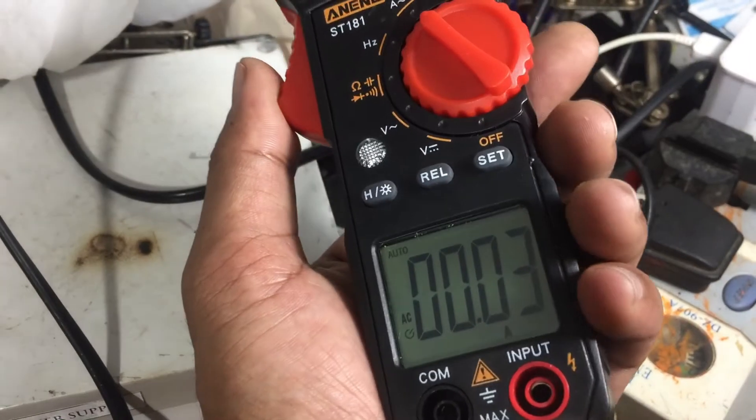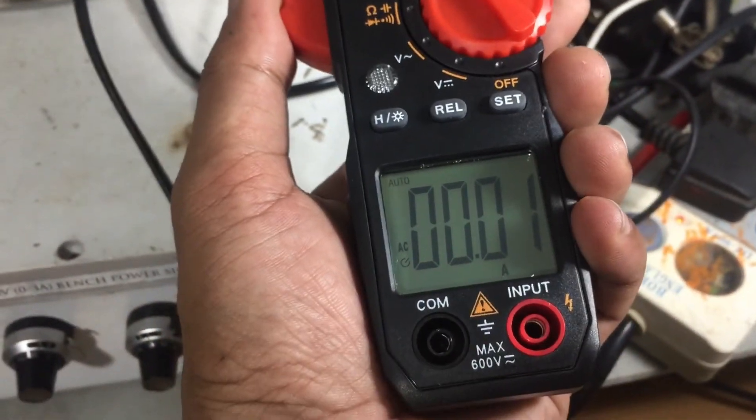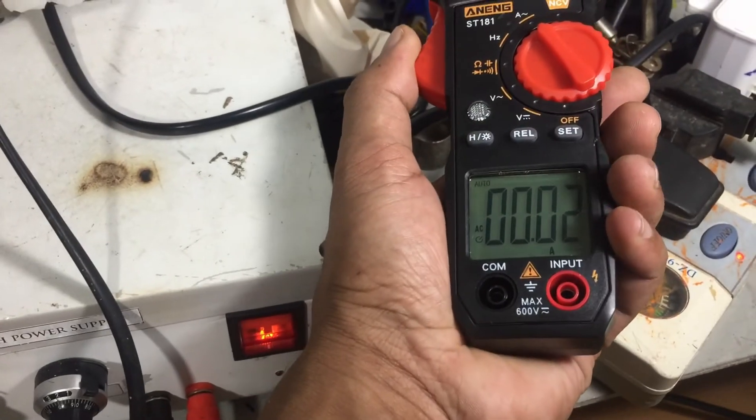The reason for purchasing a clamp meter is for reading amperes without a connection. You can get the AC amperage using this multimeter.